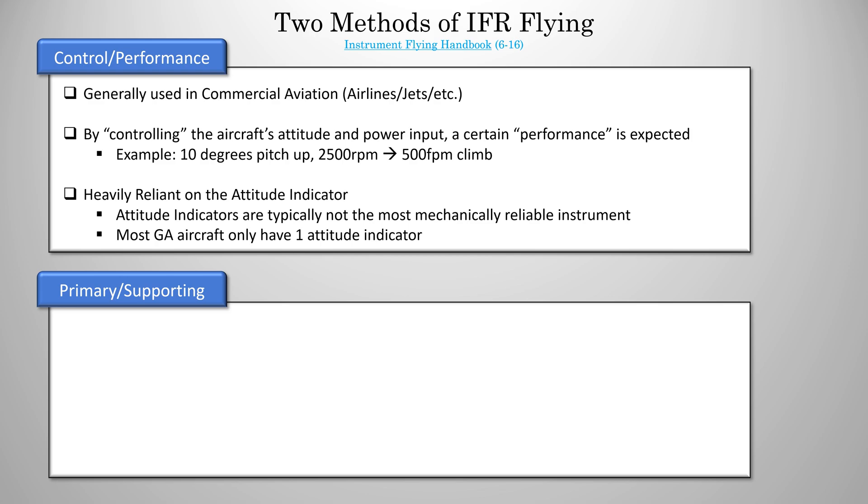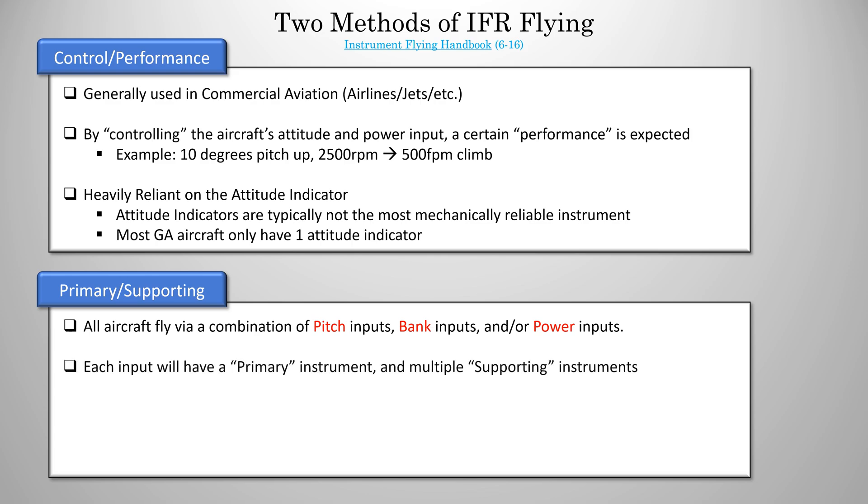So let's talk about primary supporting. To understand primary supporting, you need to recognize that all aircraft fly via a combination of pitch inputs, bank inputs, and/or power inputs. Think about it — while you were flying VFR and you wanted to turn, you made a bank input. If you wanted to climb, you made a power and a pitch input. If you wanted to do a turning descent, you made a pitch, a power, and a bank input. In VFR, you were able to look outside as a reference, but we don't have that anymore, so we need to use our instruments instead. Each of these three inputs will have one primary instrument that you mostly use, and then multiple supporting instruments which support or reinforce what your primary instrument is telling you.